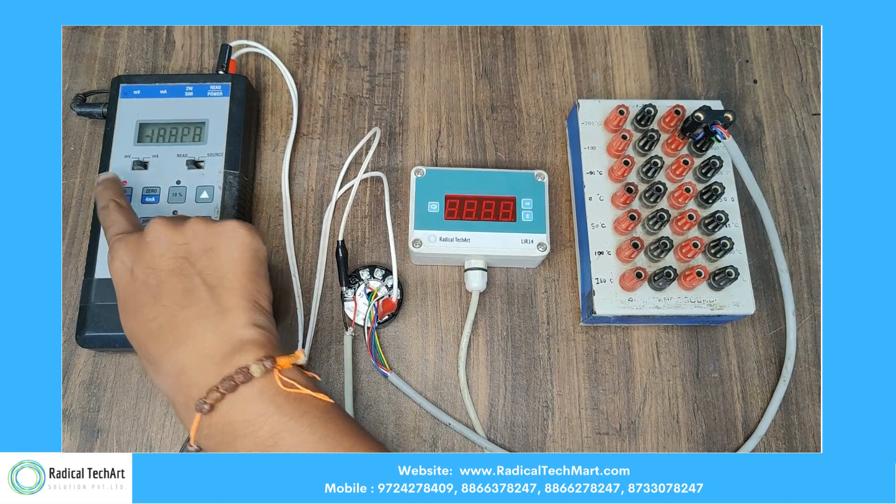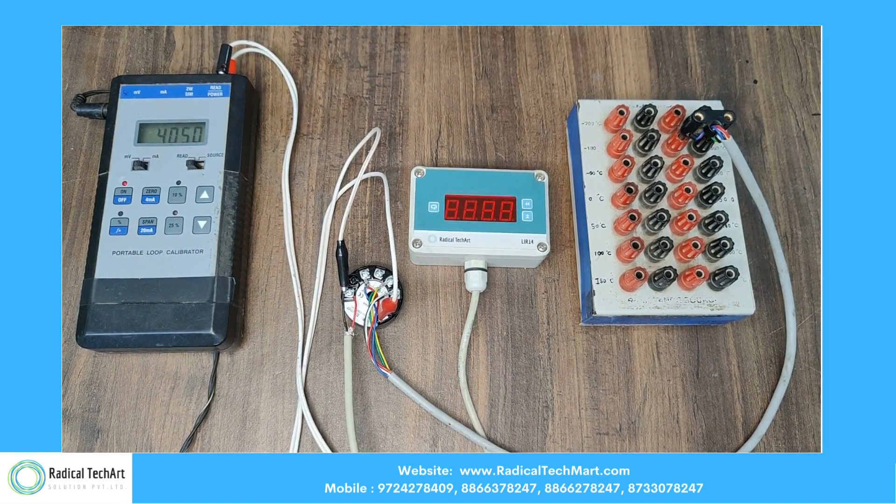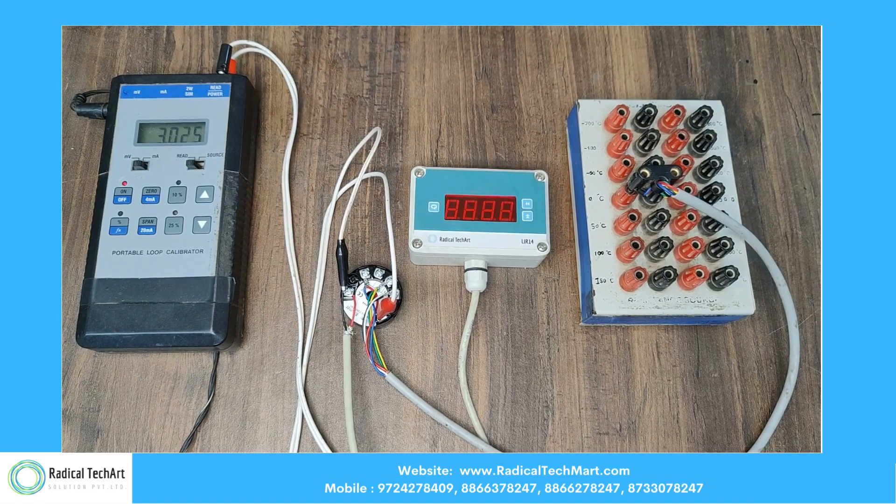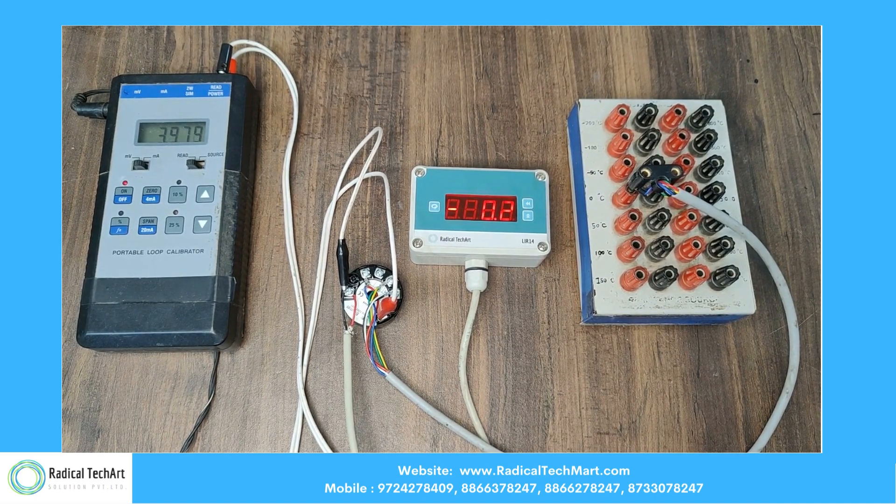Here on the left-hand side we have a TCS module, which shows the 24-volt DC input with a loop current of 4 to 20 milliamps. In the middle, we see the indicator for the room temperature, which shows the current temperature in the room. On the right-hand side, we have a source, which is a fixed resistor proportionate to 10 different temperatures of an RTD.